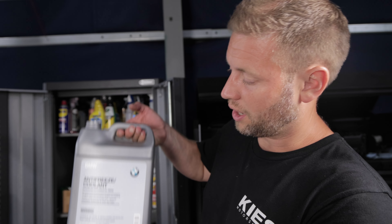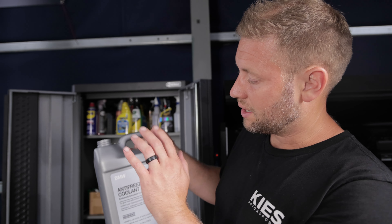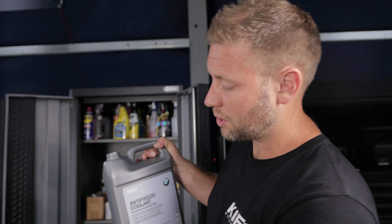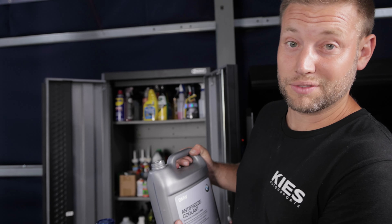For the 340i, it requires BMW's blue coolant. Some of the newer cars are now taking green, but Justin's still uses the blue one. It's a 50/50 blend of BMW coolant and distilled water. Typically it's going to take three or four gallons or so, so we like to mix them in a five-gallon jug — makes it super convenient.